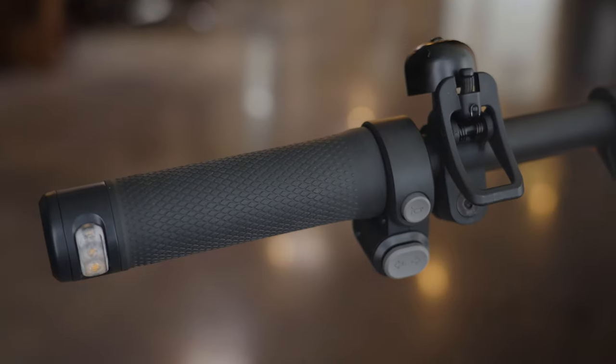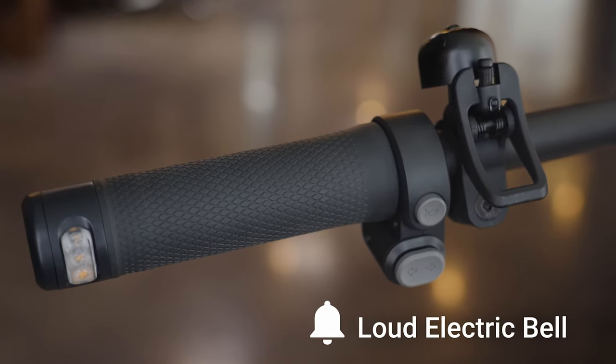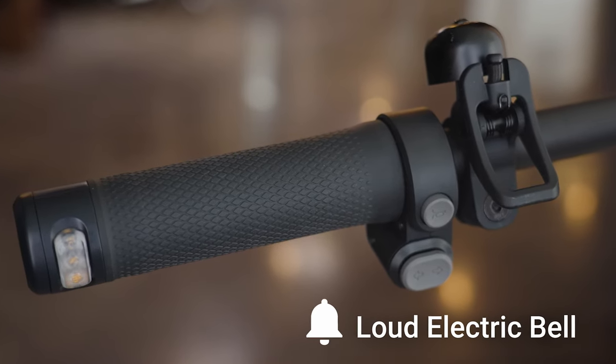Here are two features exclusively for the F2 Pro. Front spring suspension evens out uneven terrain and allows the front wheel to absorb bumps and dips for a smoother, more comfortable ride. And for increased visibility and safety, a pleasant but loud electric bell lets pedestrians know you're coming without startling them.